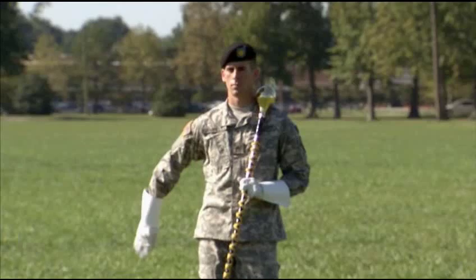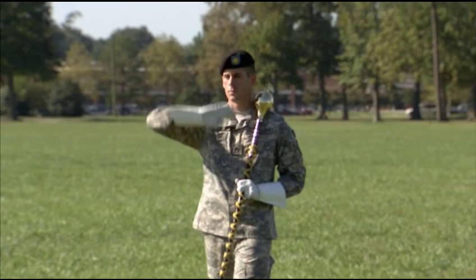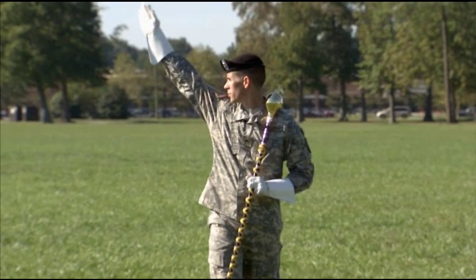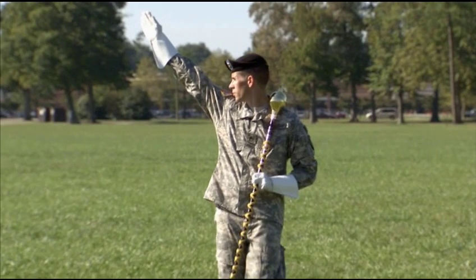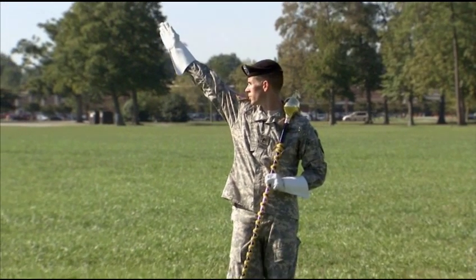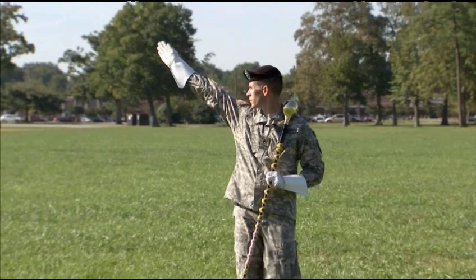You signal the right turn from the left carry. Arc your right arm slightly to the right and then rotate it in a clockwise direction in front of your body. Continue the rotation until your arm extends up and to the right at a 45 degree angle to your shoulder. Your fingers and thumb are extended and joined, your palm faces forward, and your head turned to the right.